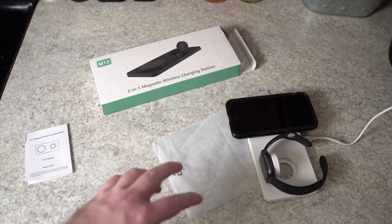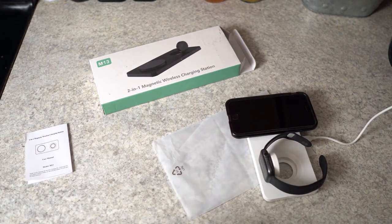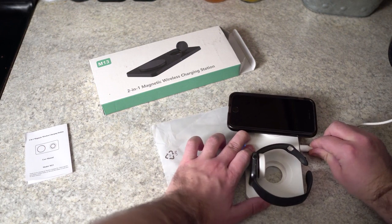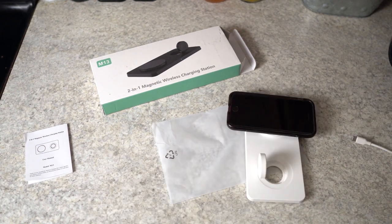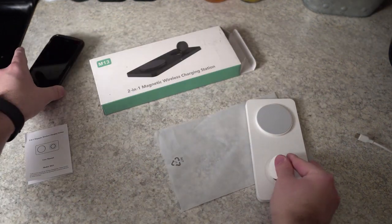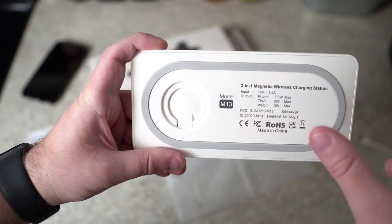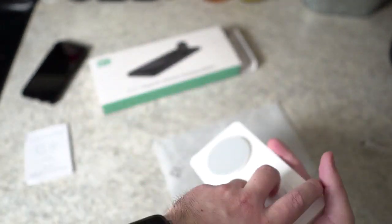I like it beside my bed — it looks a lot better than just randomly having these two devices charging separately. Let me show you the bottom of the charging station real quick. You have this very nice rubber piece around it which is going to protect whatever surface it's sitting on.